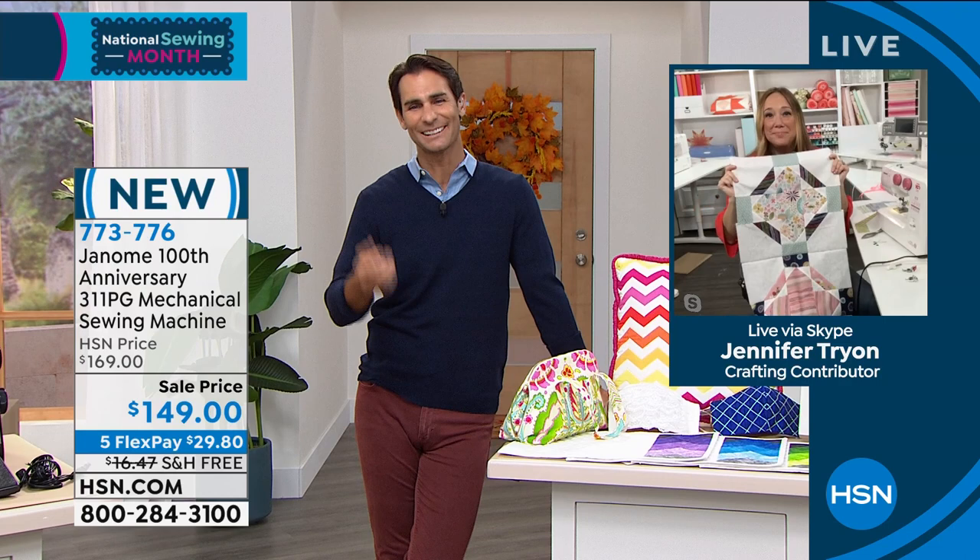Jennifer, thank you so much. Jennifer's going to hang out with us a little longer because we've got the heavy-duty machine coming up next, but we're going to take a short break first.